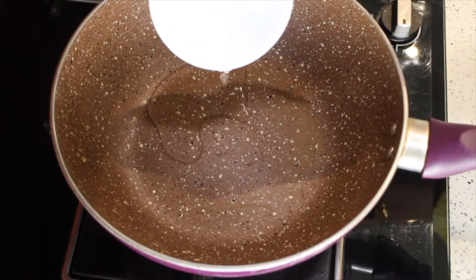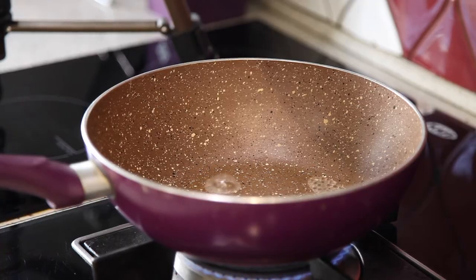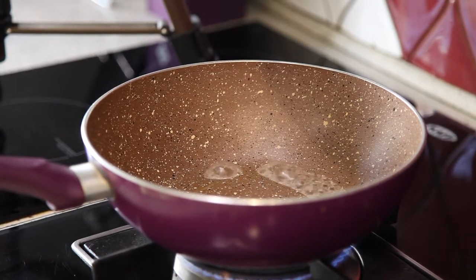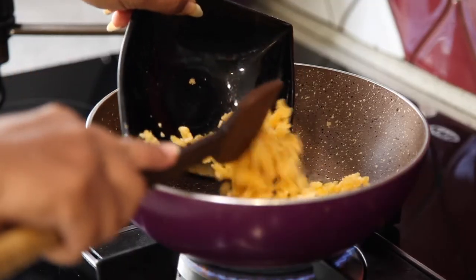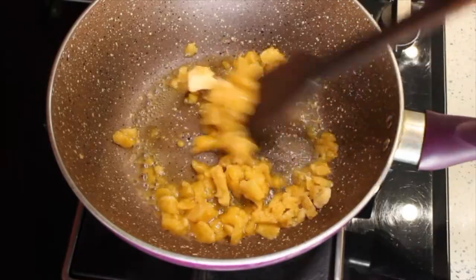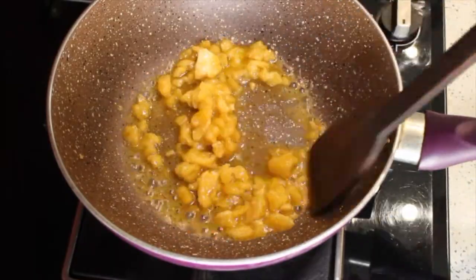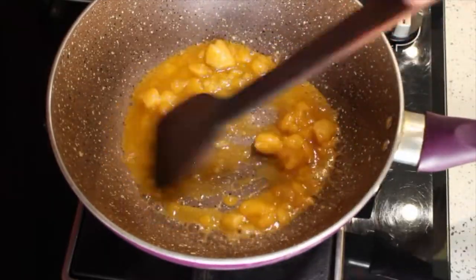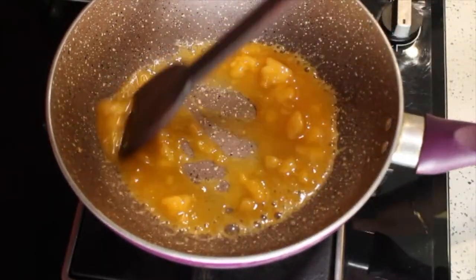First, add two spoons of coconut water in a kadai and wait till it boils. Then add jaggery into it and mix it well until it melts. Keep stirring, otherwise it will stick to the bottom.